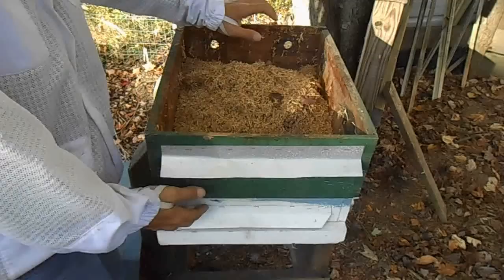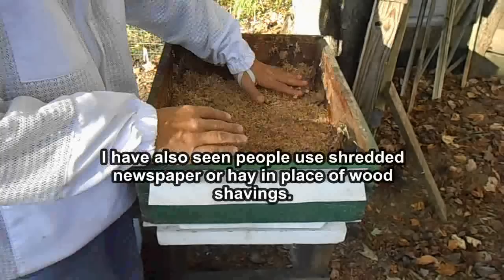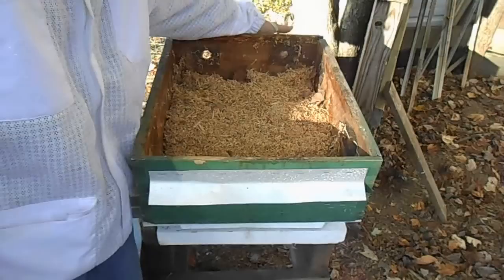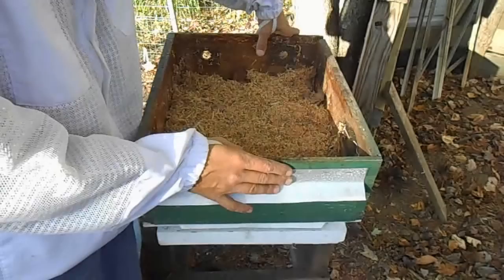I've used a medium for this one. I've taken window screen and stapled it on the bottom, covering the whole bottom, then put a queen excluder over top of that. On the inside I've covered it with about four inches of sawdust. Around the inside edge I have window screen stapled over one-inch holes that I drilled from the outside at an upward angle.